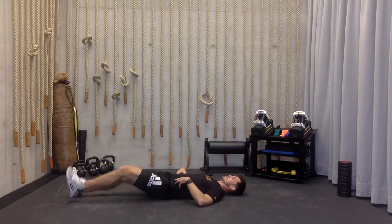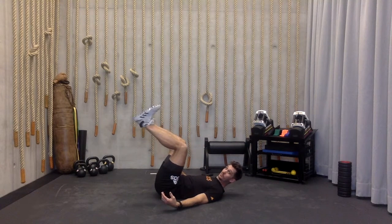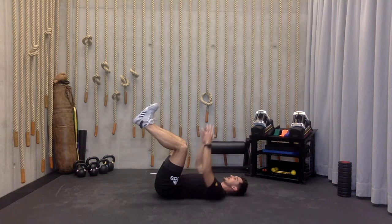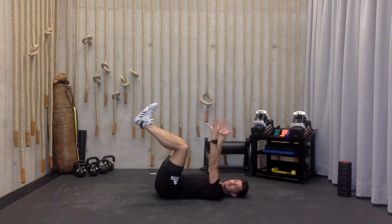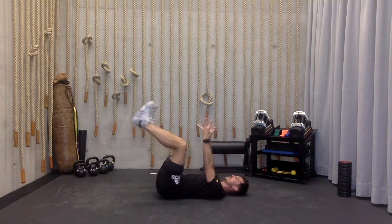From here, drive those knees up to a 90-degree angle, toes are pointed. We're going to extend the hands to the ceiling, palms facing each other. Right hand is going to go back, left leg is going to go out. We're going to do this for five reps.